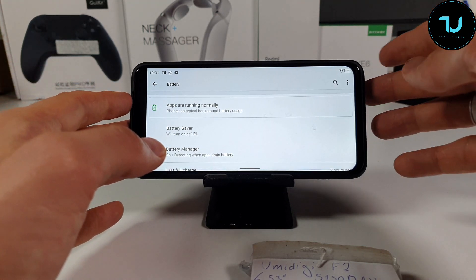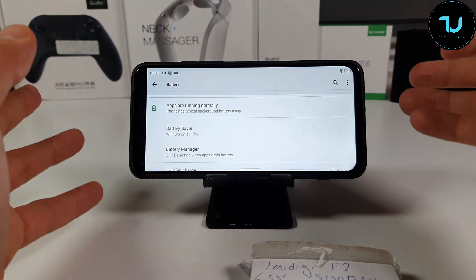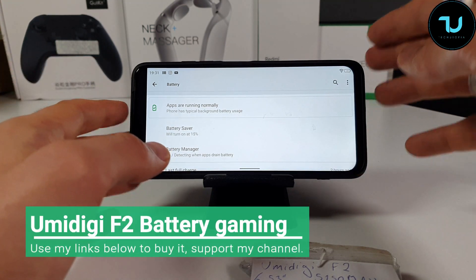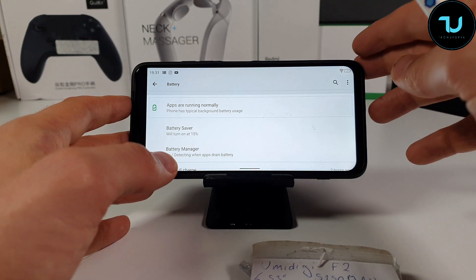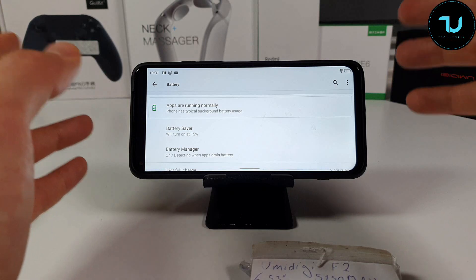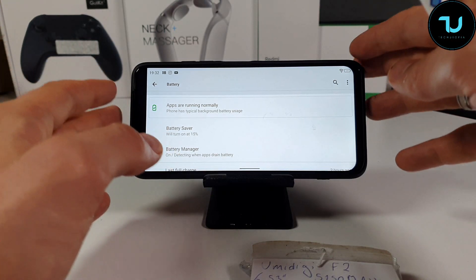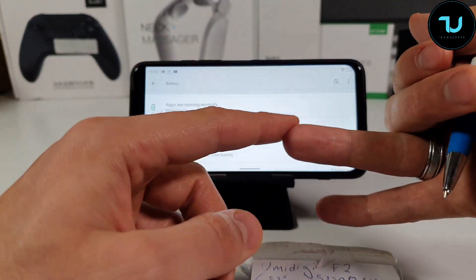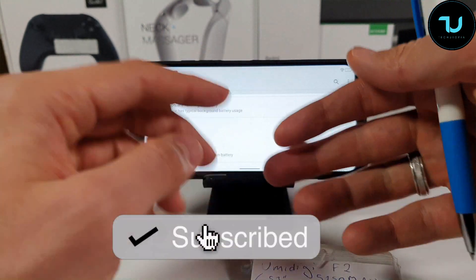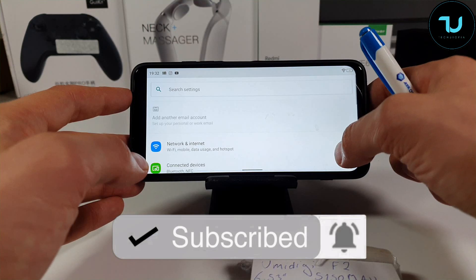The speakers are kind of decent — I'm giving it a 7 out of 10. Very large display, really great design, fingerprint sensor on the side. What I don't like is the camera and video recordings. Pictures can pass, but every single Xiaomi smartphone under $200 — the A2, A2 Lite, A3, Note 5, Note 6, Note 7, Note 8 — offers better video samples than this UMIDIGI F2.